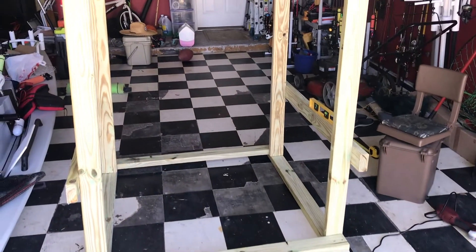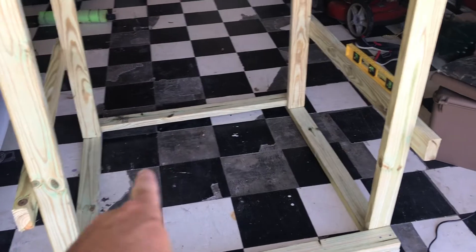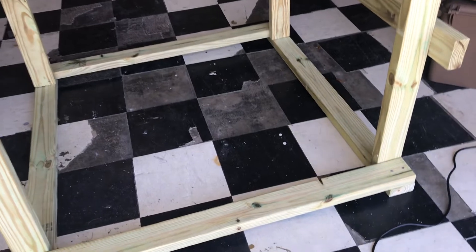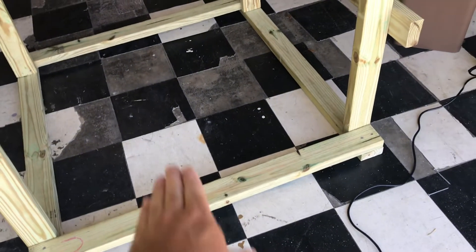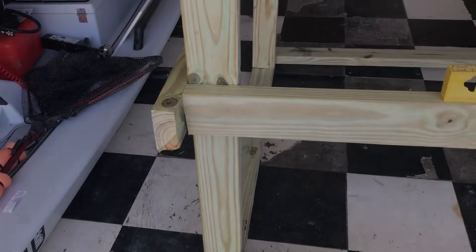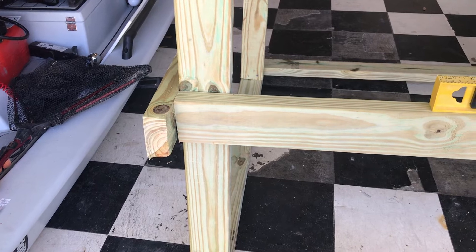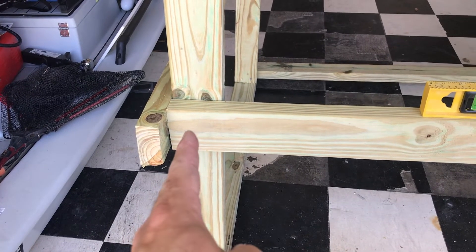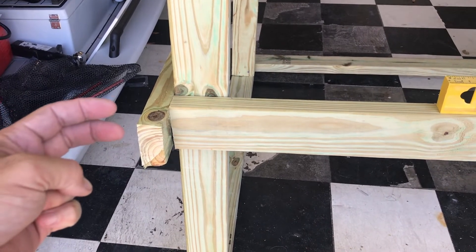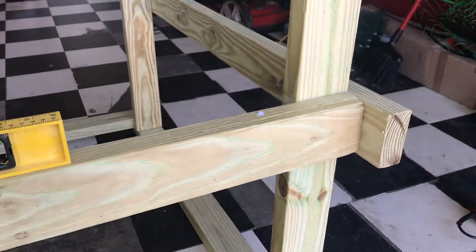I put the two side braces on — as you can see they're both level. Now we're going to add the front braces. The direction I'm facing is where the kayaks are going to slide in. I got another two by four and wedged it right there between the side braces. I'm going to put four screws in the front and two on the side, make sure it's level, and do the same for the other side.